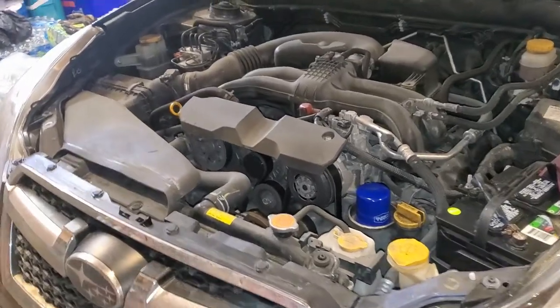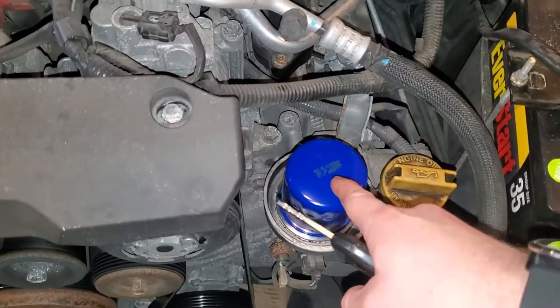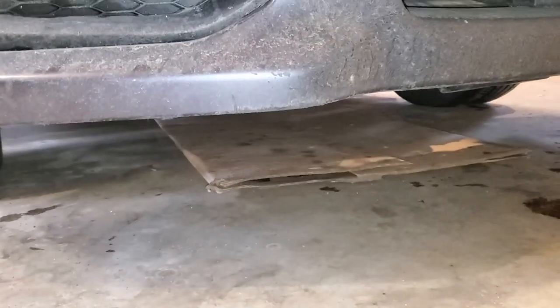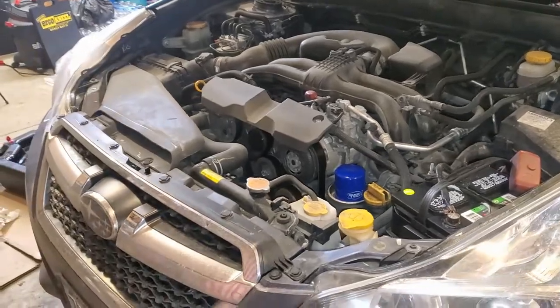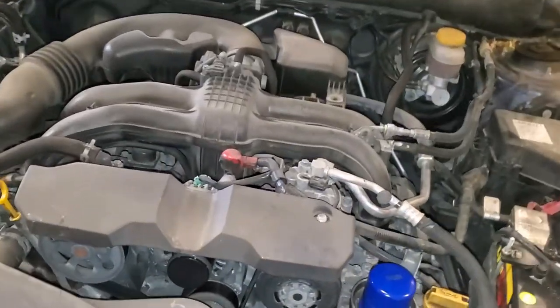Now that you've added your new oil, go ahead and do a once-over really quick before starting the vehicle. Make sure the cap is on hand tight, make sure there's no leaking underneath the vehicle right now, and make sure your oil drain plug is intact down there. Go ahead and back your vehicle out of the garage or just start it in a safe area, and we're going to come back and make sure everything else is okay.